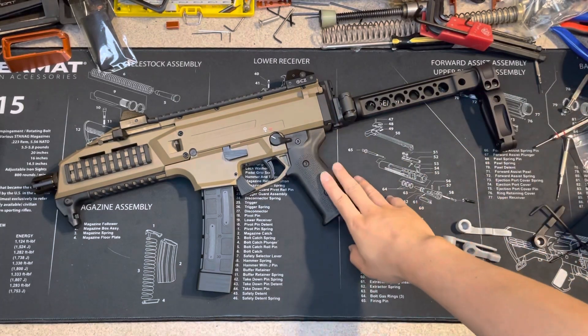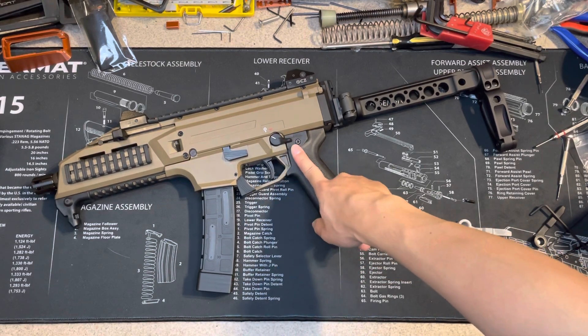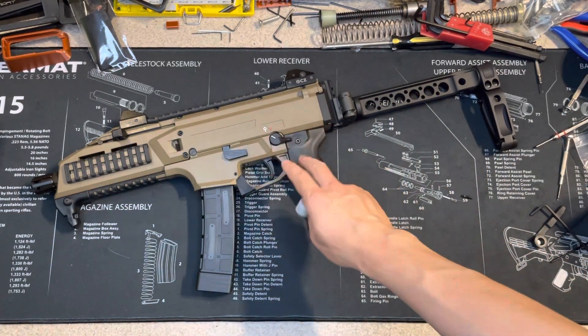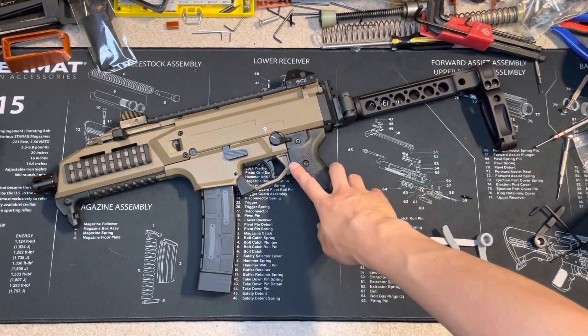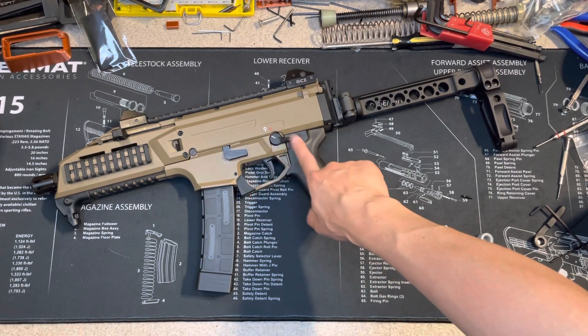Hello, today I have a chance to work on my Scorpion again. In my last video I said I would change the safety selector, so here we go. I printed it and I'm going to change it and show you guys how to change it. You can see there's a marker here.